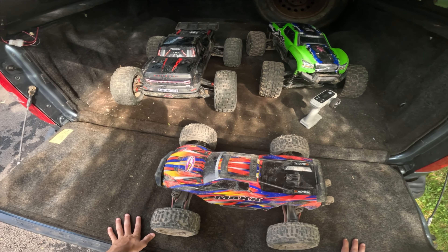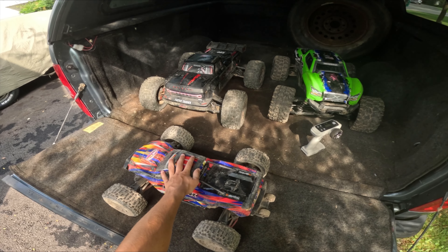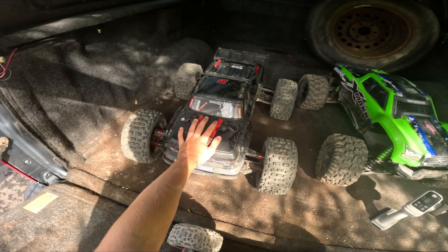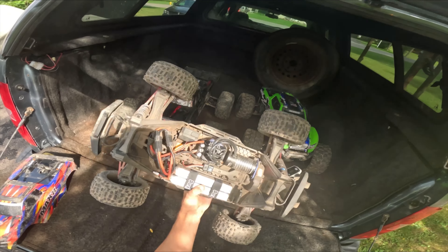What's up guys, Levi here RC T&D. Today we've got a special video for you guys. We've got the Traxxas Maxx 6S V2 versus the Arma Outcast 8S EXB V2. This is a pretty random comparison, but we're gonna be running this thing on 6S today.